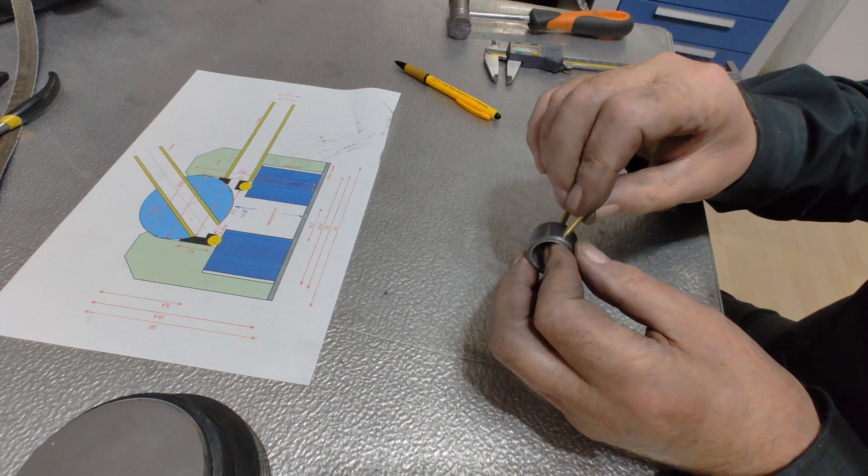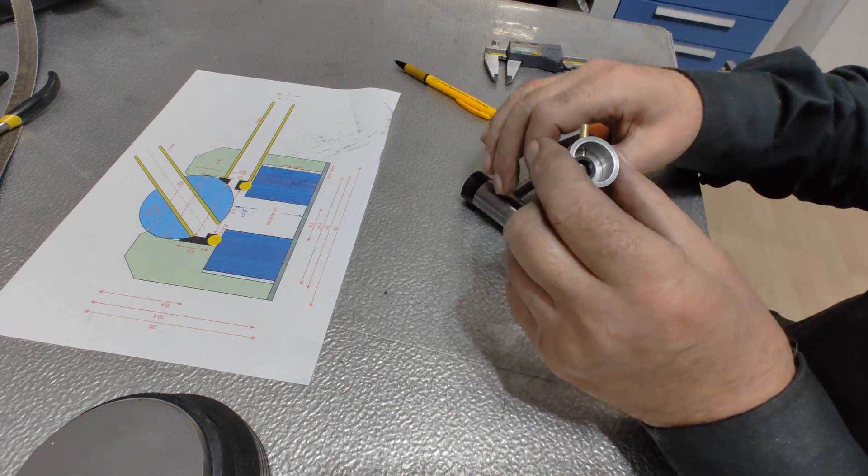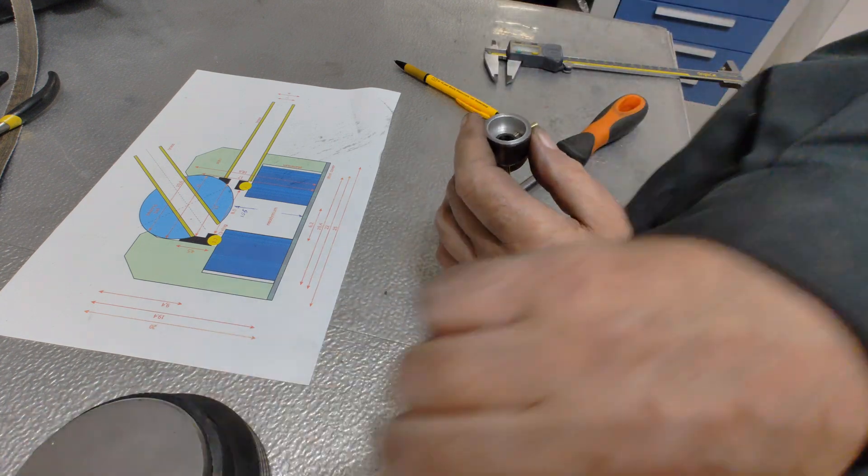The tube can tilt smoothly, yet stays stable in any position. In principle, this little setup is self-adjusting.